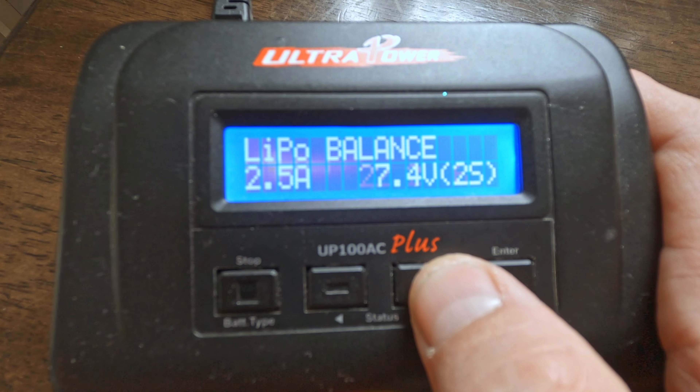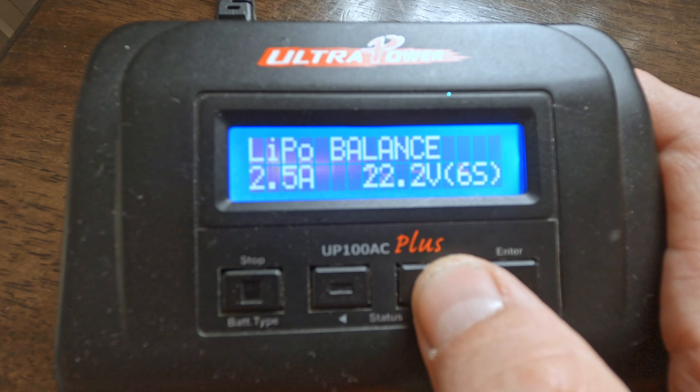We need to make sure we have the right cell count selected — start with the 4S battery and set the cell count to four. On your LiPo battery you'll see a wire hanging off the side called the balance lead. On a 4S battery it has five wires — one per cell plus a ground. Looking at my 6S batteries, there are seven wires. Any multi-cell battery will have a balance lead: one wire per cell plus a ground.